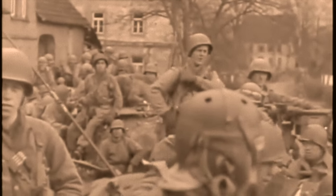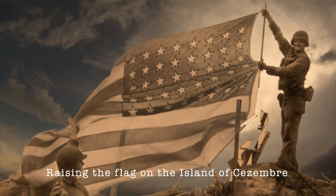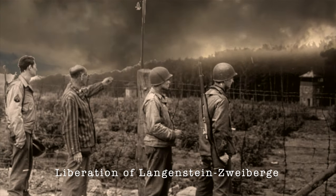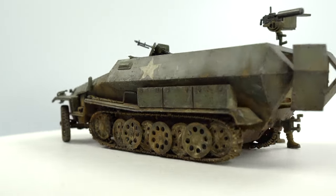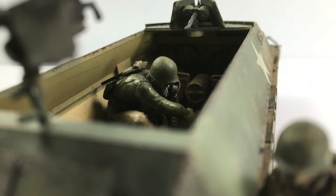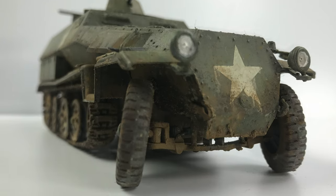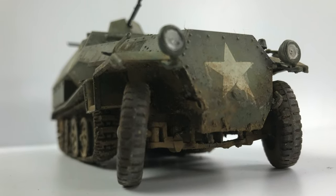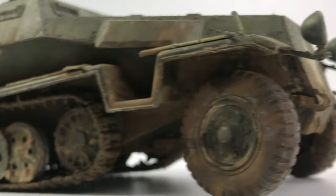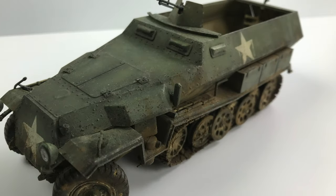We decided to take one of our old models, a Hanomag that we had built probably a year or two ago, and create something that could be used in the 83rd Infantry Division. We used references from photos and tried to make it look battle-worn and distinctly American. This was actually my dad's kit — a Tamiya kit he had built — and I had painted it in German gray, an early color they used. We decided to repaint it and make it a themed model representing the 83rd Infantry Division. It's really fun making a German vehicle look like an American vehicle — people would see it and ask, 'Why is that in American colors?'